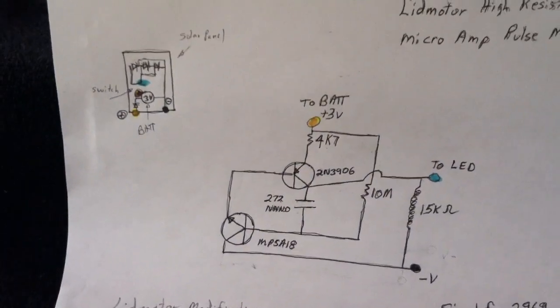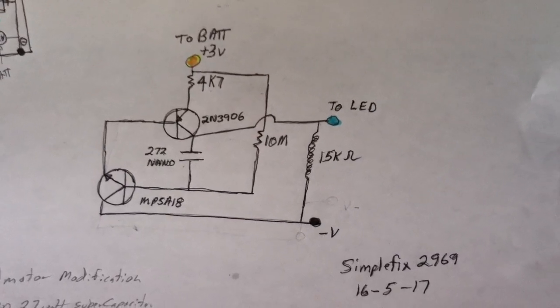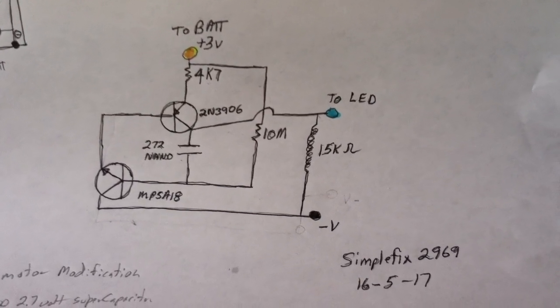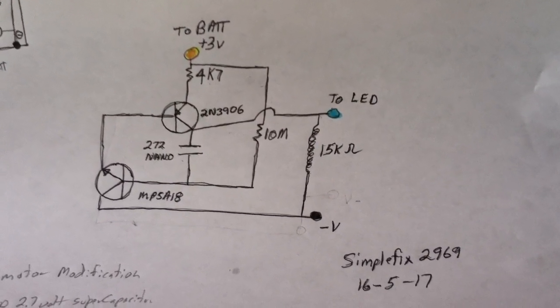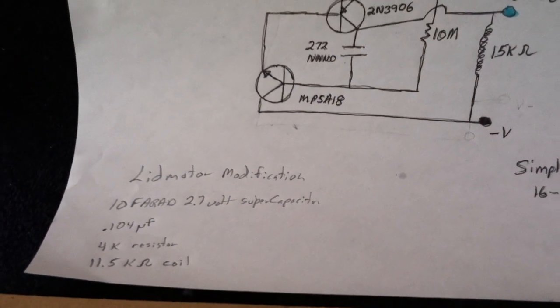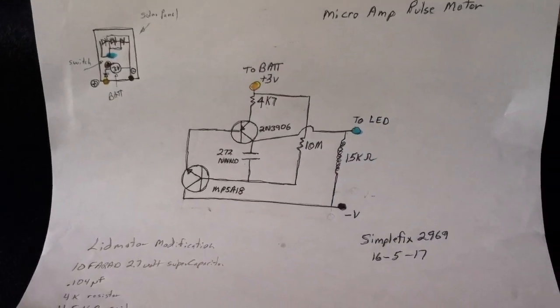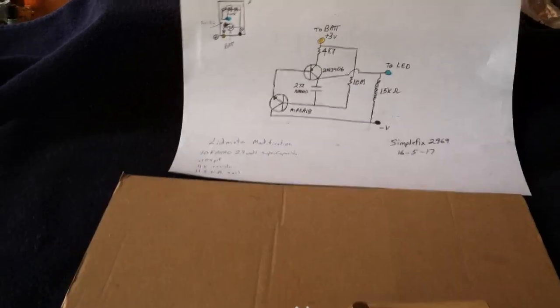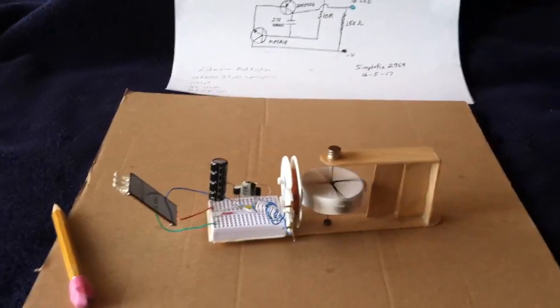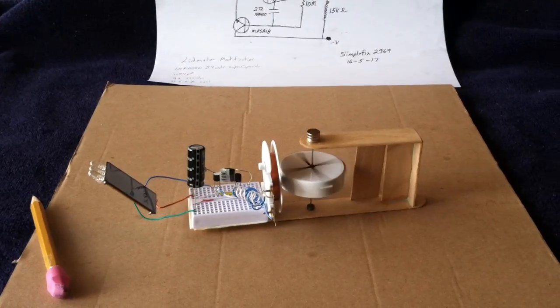Here again, I'll show you the circuit diagram — this is SimpleFix's circuit. Those are the modifications that I've done to it just for my particular setup. Everybody's setup is different, so you have to play around with it. I just wanted to post this and show you that I did do a replication of his circuit. It does work — it's really pretty darn neat.